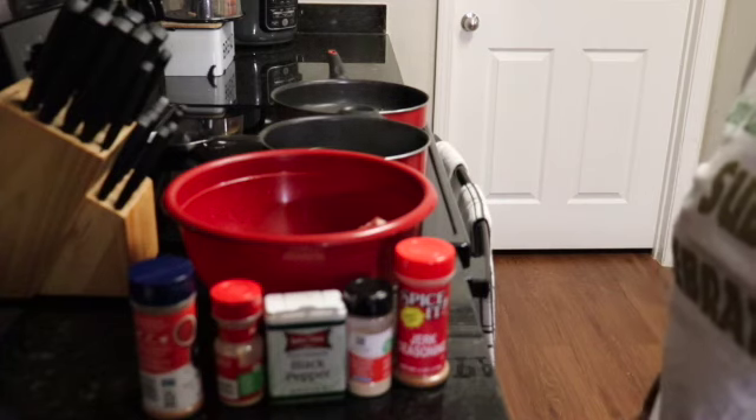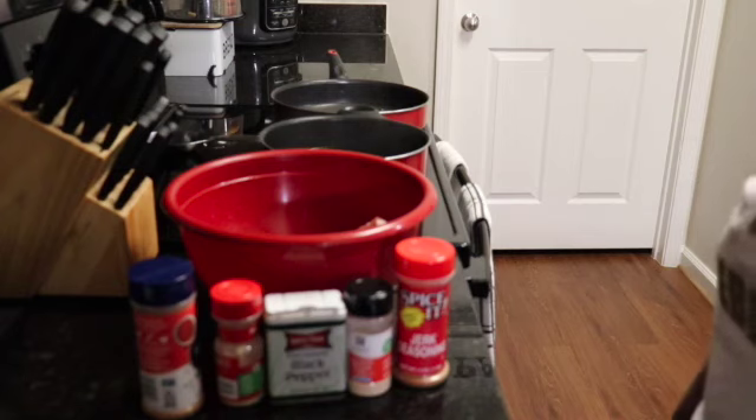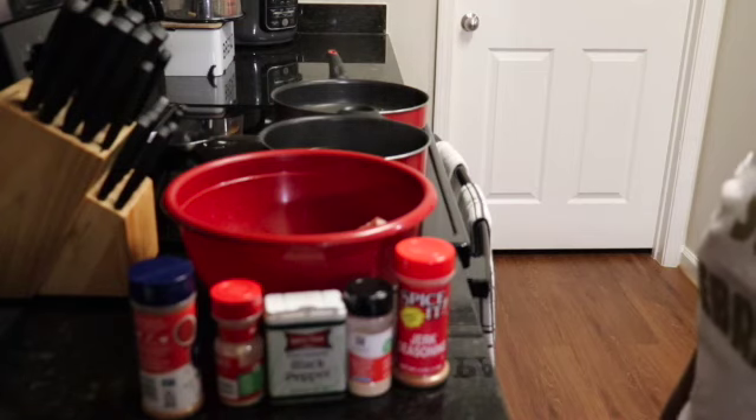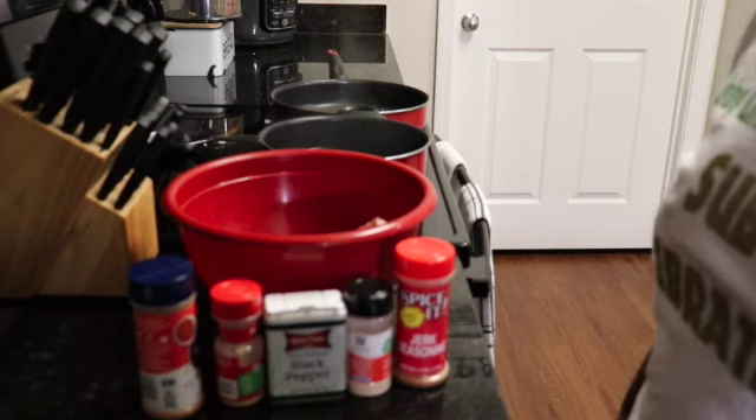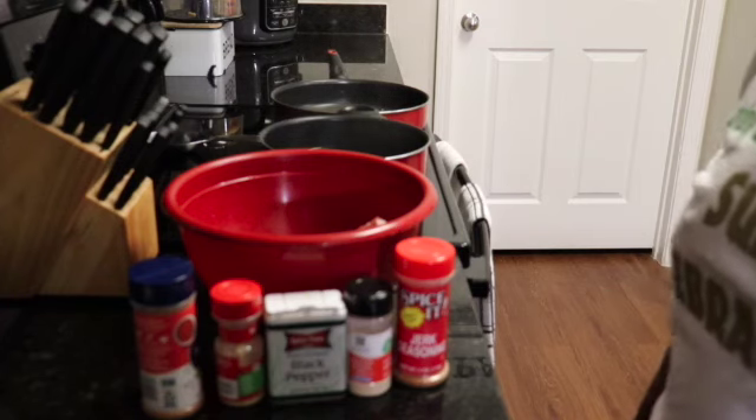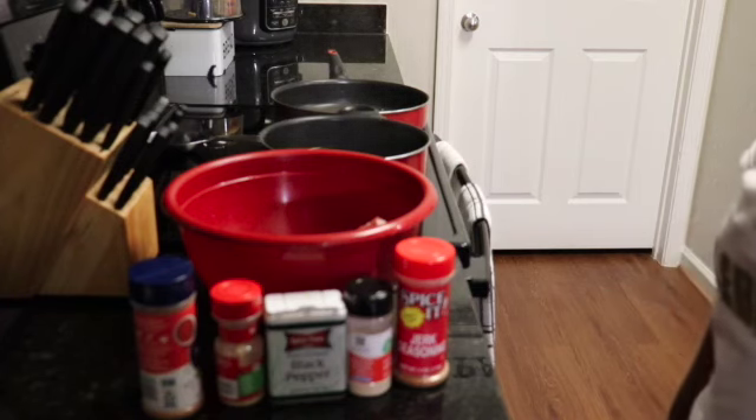Today we're going to be cooking some ribs. I'm going to season them up really, really good, and then I'm going to cook them in some Sauce Doctor. We're gonna see how that's going to go.